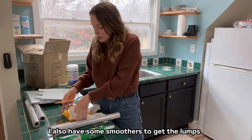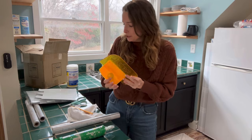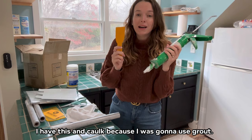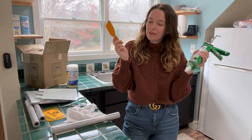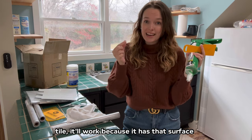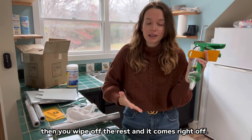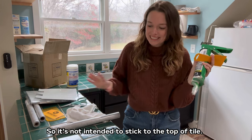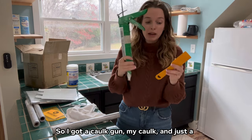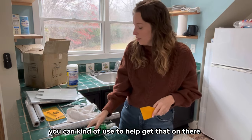I have some smoothers to get the lumps out of the wallpaper. I also have caulk — that was my genius idea. I was going to use grout, but then I realized: when you put grout between tile it works because the surface inside the tile holds it, then you wipe off the rest and it comes right off. It's not intended to stick to the top of tile, so it's not going to work. That's when I realized I'm going to try caulk. I've got a caulk gun, my caulk, and a smoother.